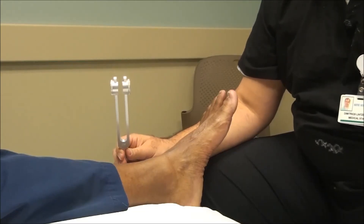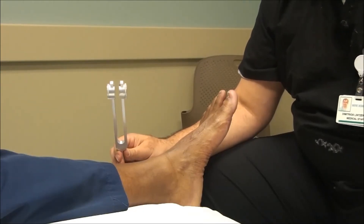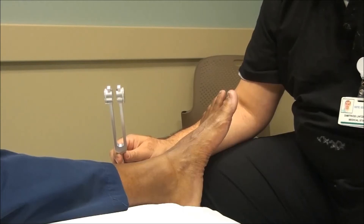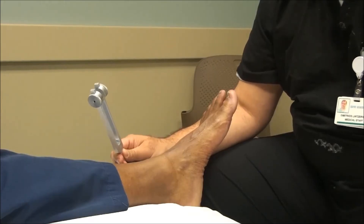Vibration sensation, when it's lost, can also be an indicator not only of diabetic peripheral neuropathy but it could also be an indicator of alcoholism, posterior column disease, syphilis, and vitamin B12 deficiency. So these should be in the differential diagnosis when you're looking at this test.